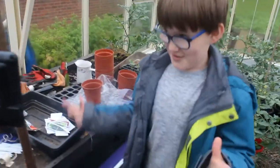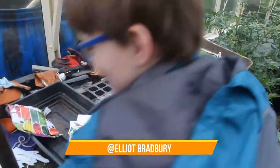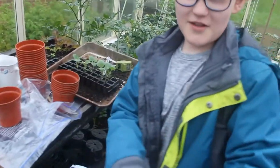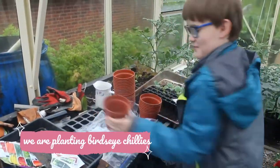Hi guys, welcome back, it's Elliot Bradbury. I'm going to show you how to — what's the name of it — those kind of killers. We're going to be finding out in this pot.